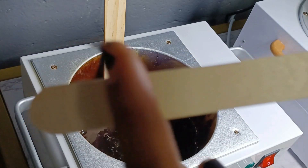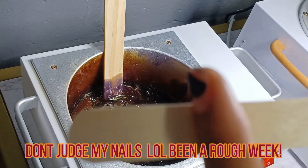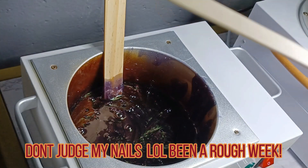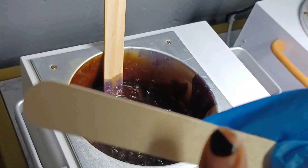Usually you want wax at about a quarter of an inch on the stick — not 50%, just about a quarter. That way you can control where you're applying it. If you're doing legs or back, a big area, it's okay to have a little bit more wax on the stick.